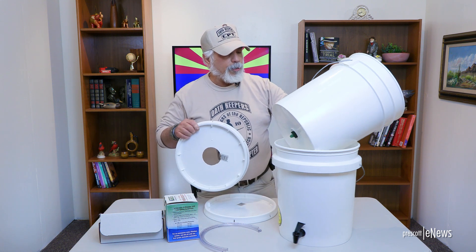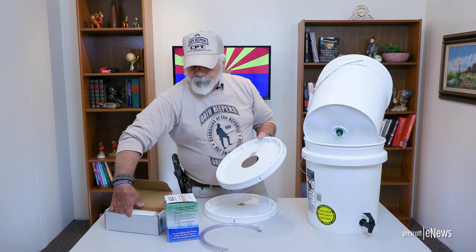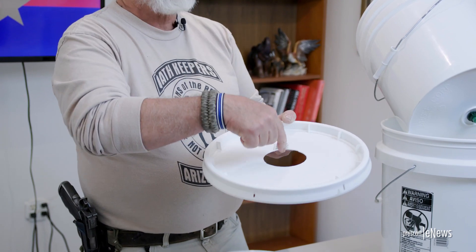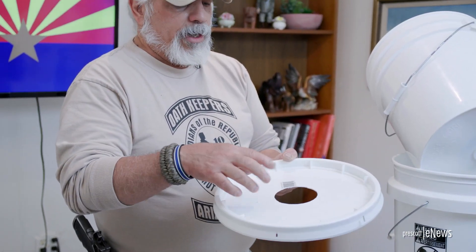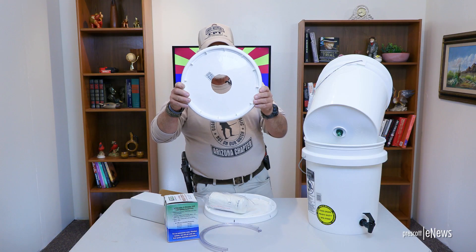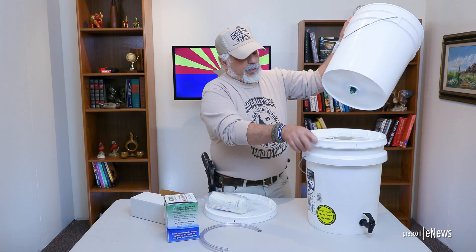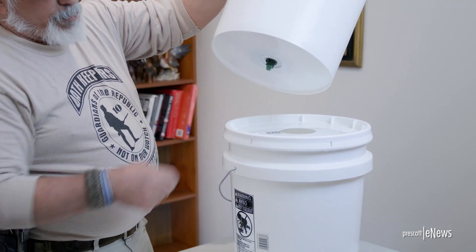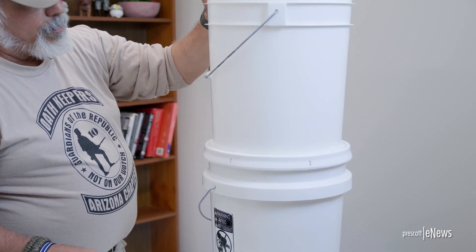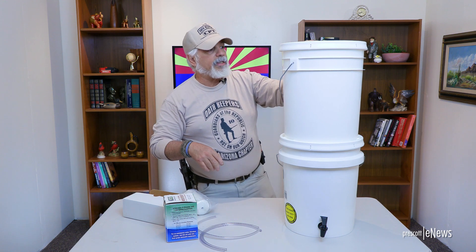Here is the trickier part. On one lid, you need to cut a hole a little bit larger than the diameter of the radiation filter so that it will go through easily. What I did was take my spade drill, punch a hole in, draw a circle the diameter I wanted, and use a saber saw to cut the hole on the inside, then file it down a bit — roughly three inches in diameter. That lid gets set on top of the dispenser bucket. The other lid is just a cover to keep bugs and anything else from going down inside.